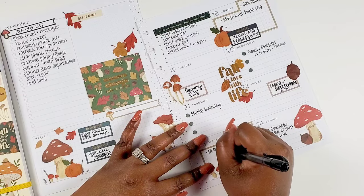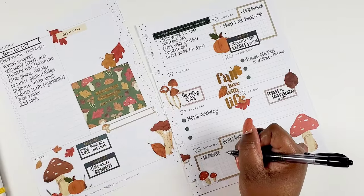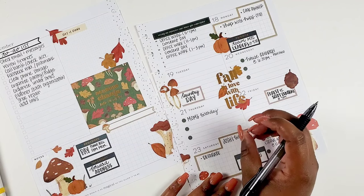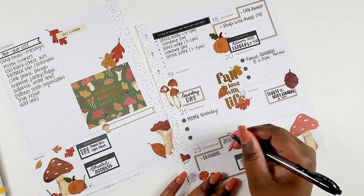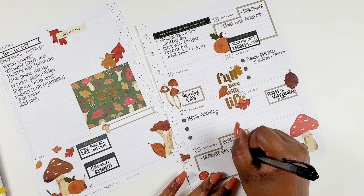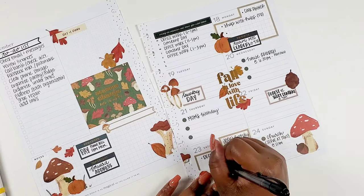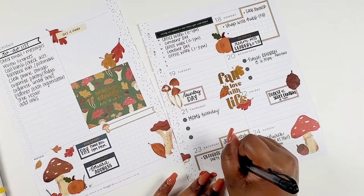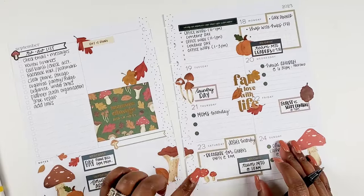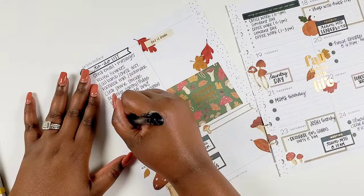Next, on Saturday, I want to write that I have to help my friend — it's her daughter's sweet 16 party and I told her I'd help decorate. I need to write that in to make sure I remember, because we're going to do it Saturday morning before my meeting. That's pretty fun — she has a super cute theme. She's having a tea party, and I thought that was so cute and just so her. I'm excited to set up with my friend for that.